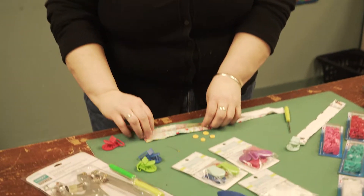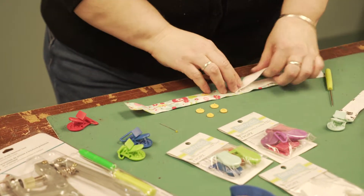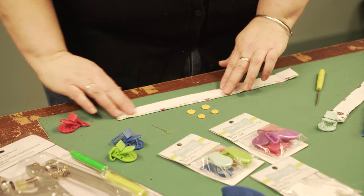So to make these soother holders, it's very fun, very easy, and a good scrap buster. All you need is a strip of material with the raw edges folded into the center, so that you can take a piece of twill tape and stitch it right on top covering all those raw edges.